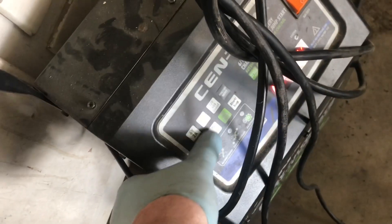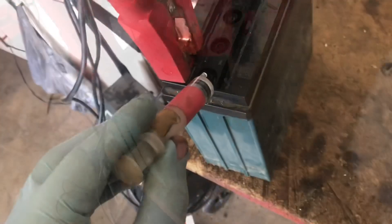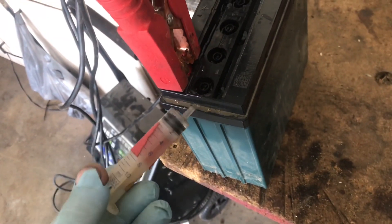We'll go ahead and charge it. We'll use a 2-amp charge. I'll fill up the next battery while the other one's charging. I'll charge it with the caps off so they don't pop off when it's charged.